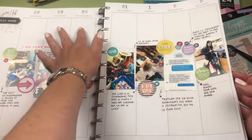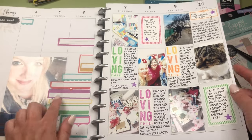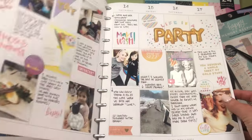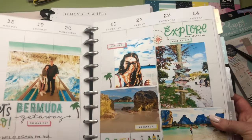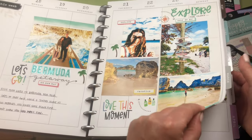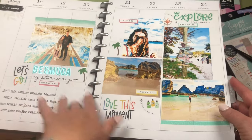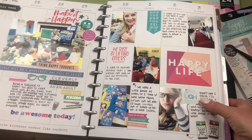The problem with the HP Sprocket is that it takes forever if you have a bunch of photos to print, and you're limited to that one size. But it's a really smart, practical printer if you're just doing a weekly spread once a week and don't want to go anywhere to pick up photos. You can also use bigger-sized photos — you're not limited to the standard size.